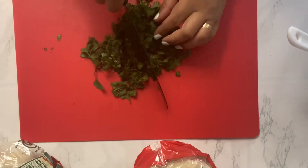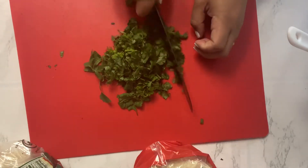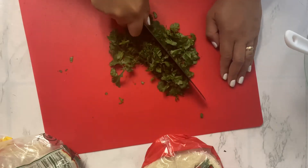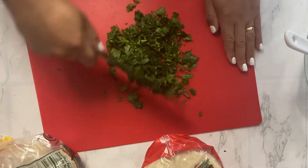I'm cutting up some cilantro right now. They always say, or my sister knows, that I'm accident prone, so I'm trying to be very careful not to cut myself.